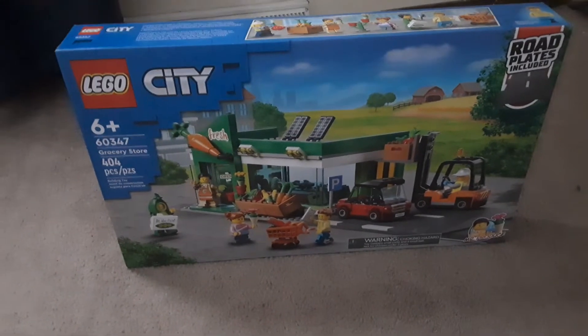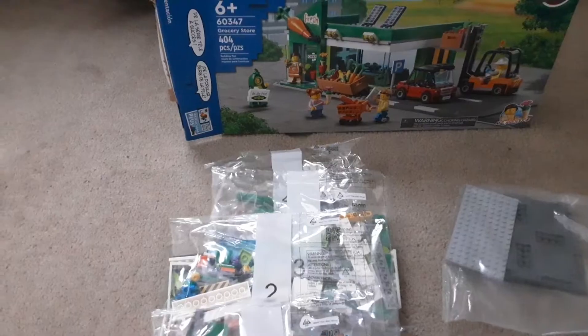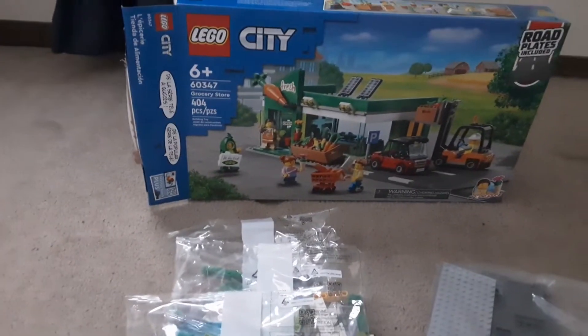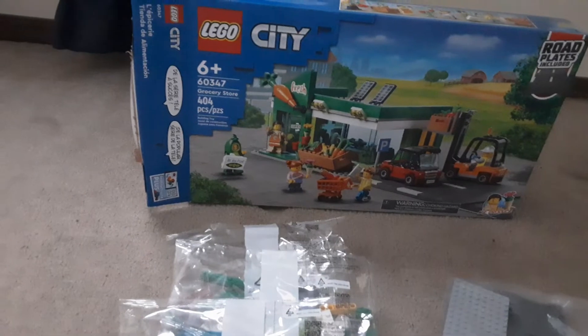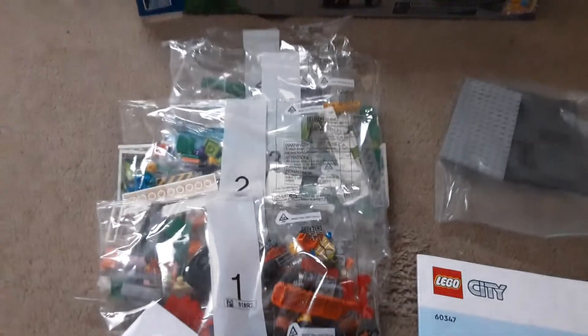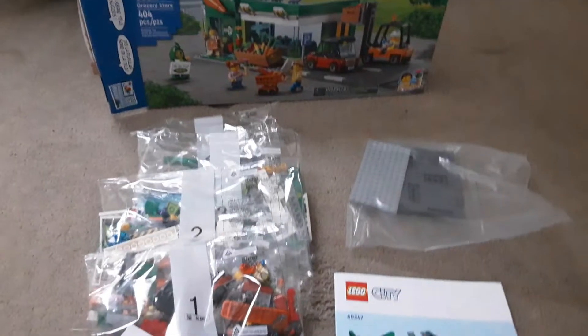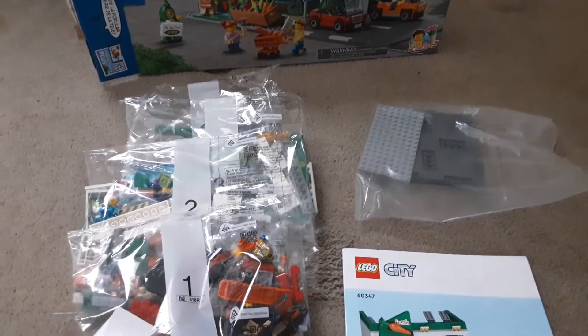We'll get the box open here. Alright, we're back. This set has 404 parts, 6 plus. It comes with 4 bags and 2 instruction books. We'll start on bag 1 and see what we get.